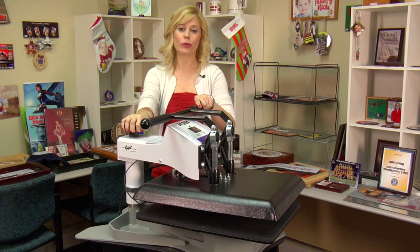Hi, I'm Brittany with Condi Systems and today I'd like to take a minute to talk to you about one of our latest swing away presses, the DK20S.